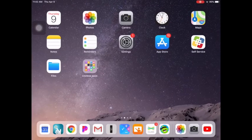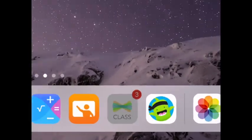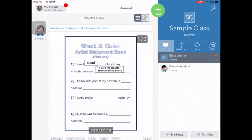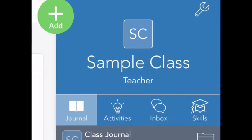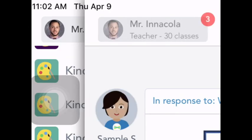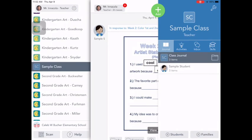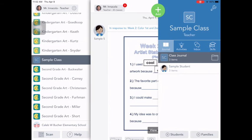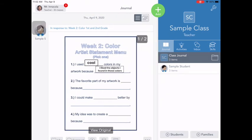So I'm going to go into Seesaw, click that open, and make sure you're in the right class. As you can see I'm in the sample class right now, but you may need to be in art class. So if you need to change a class, up here in the corner is your name. If you press it, it'll open up all of your classes and you can scroll through until you find art. So I'm going to use the sample class as my example.